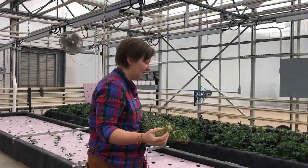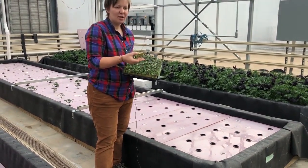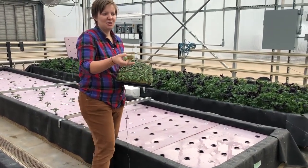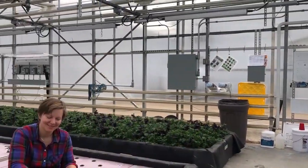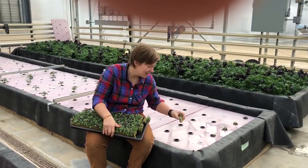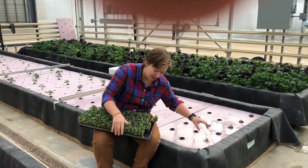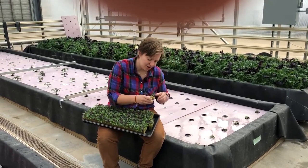Today we're transplanting into our deep water pond system, but you could transplant just as easily into an NFT system. Transplanting these guys is super easy — you're just going to put one plug into each of your net cups, just like that.